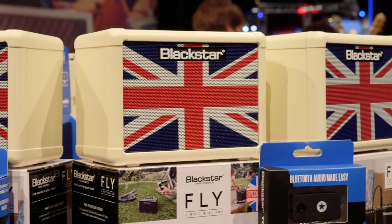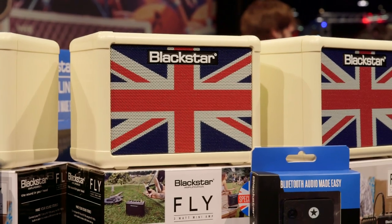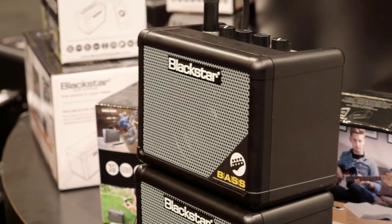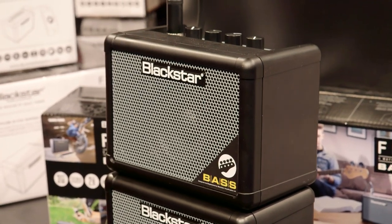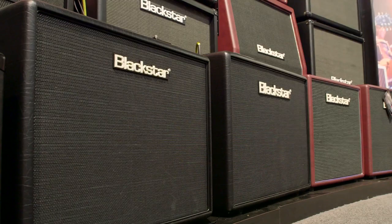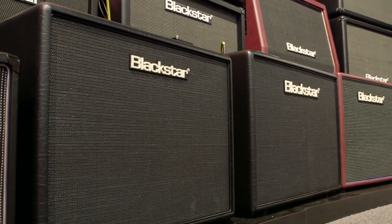We also have the Fly Union Jack limited edition we're going to be showing, and also Fly Bass for all the bass players out there looking for a great small package. I'm also going to be showing the Artist Series — great boutique sound for a 30 watt and 15 watt combo.